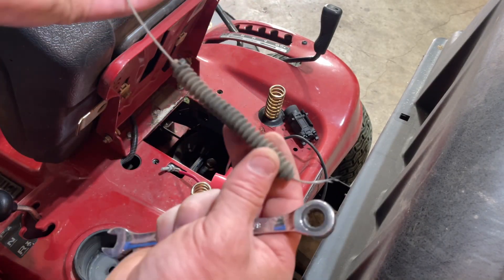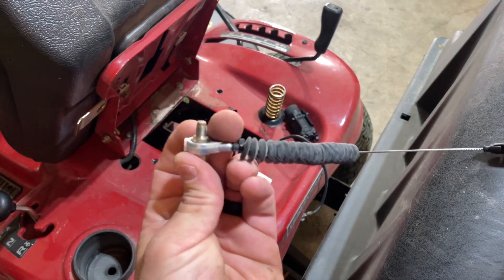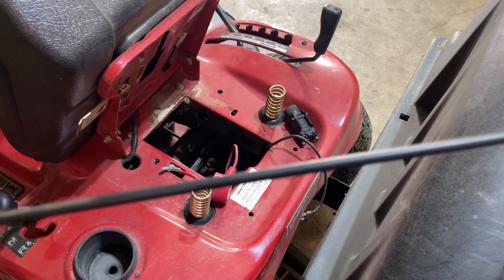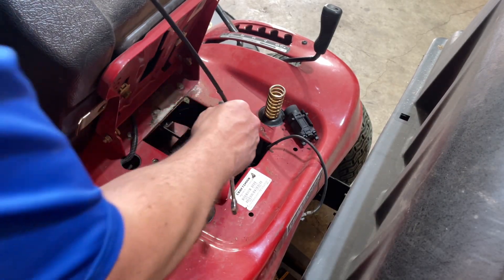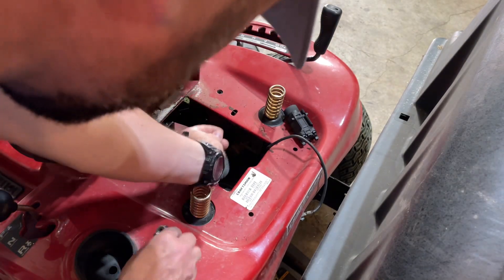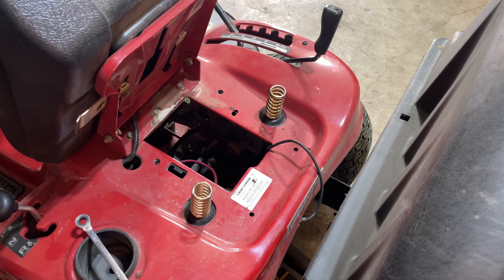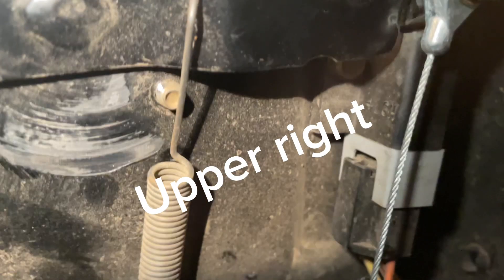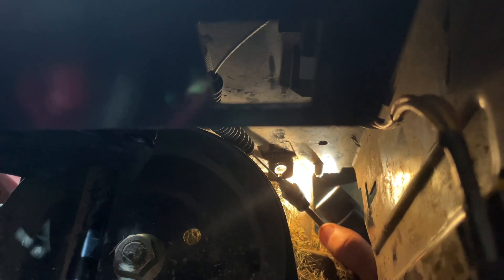So that goes in there — it is a three-eighths fitting. Let's get the new one dropped in there. You can see where this thing just got old and broke. There's our new setup. Pay attention to that piece — you see how there's a skinnier top that goes on the top, and the thicker bottom goes on the bottom of that hole. So we just fish it in like that.